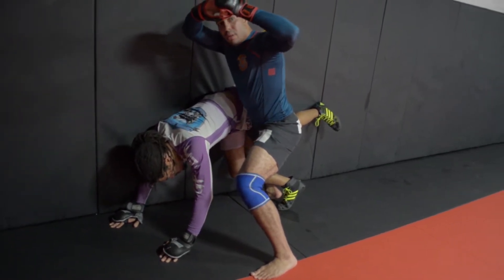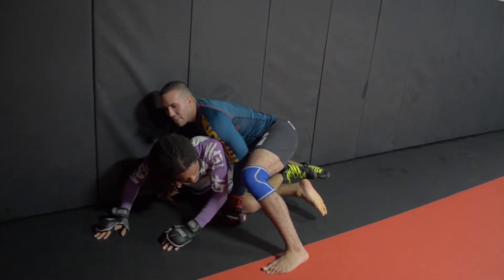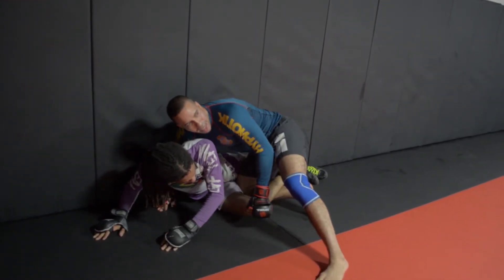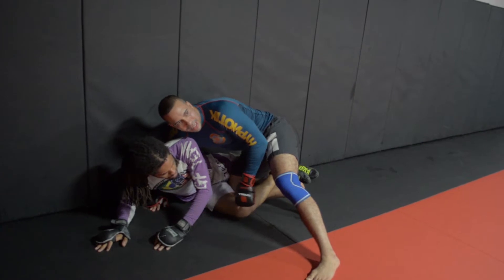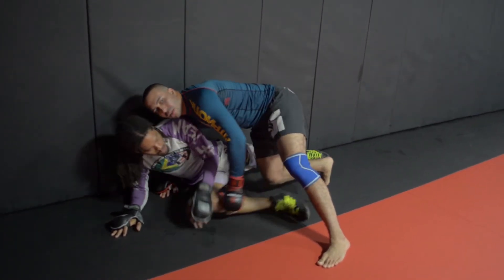And then I go chest wrap. Now watch my right leg — I hook, I drop my shin down. And this is all I care about now: his knee line. Because if Chris is able to free up his knee, he's going to get it to the wall and he's going to escape.